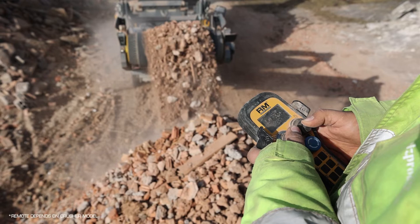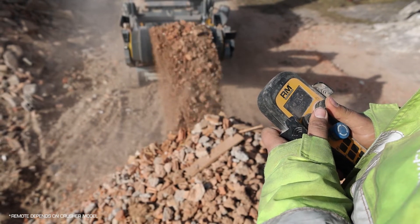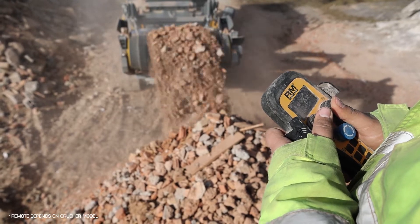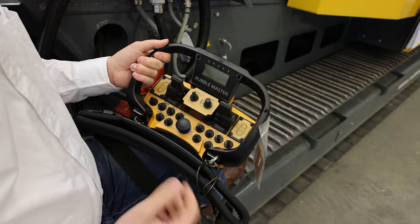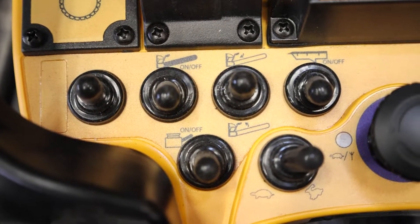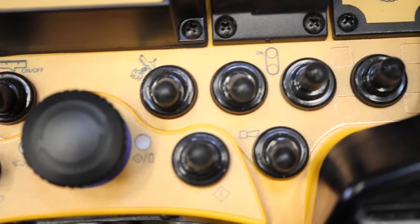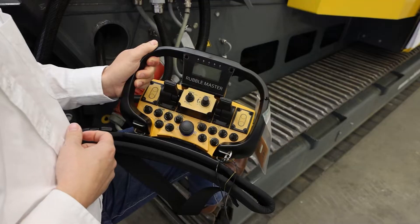What's unique about the RM impact crushers is that they will track and crush simultaneously. This means you can activate the tracks while you are crushing, back up the machine, and windrow your material to the left and right. This helps you make crushing almost a one-man operation.